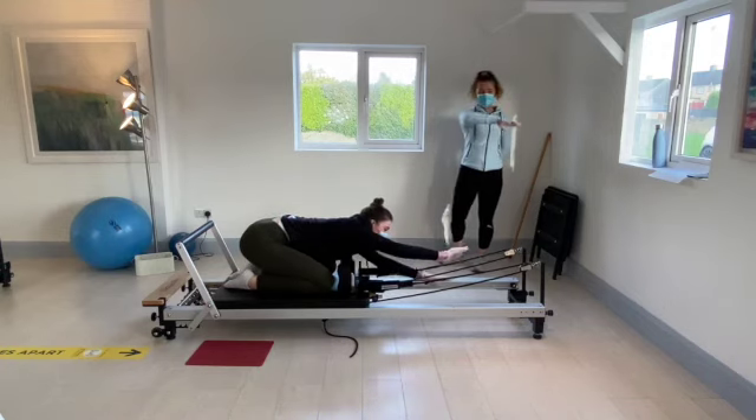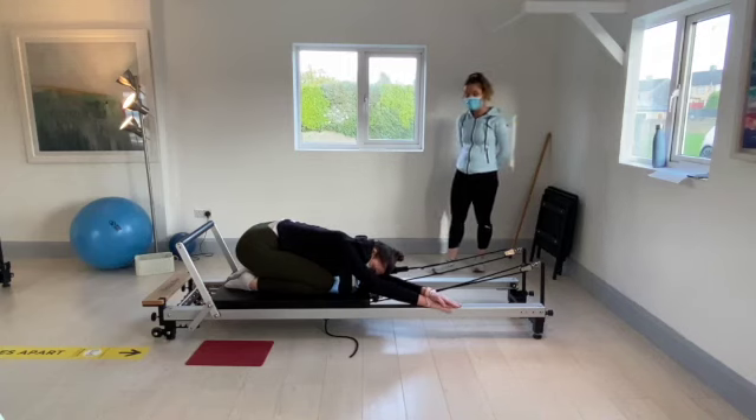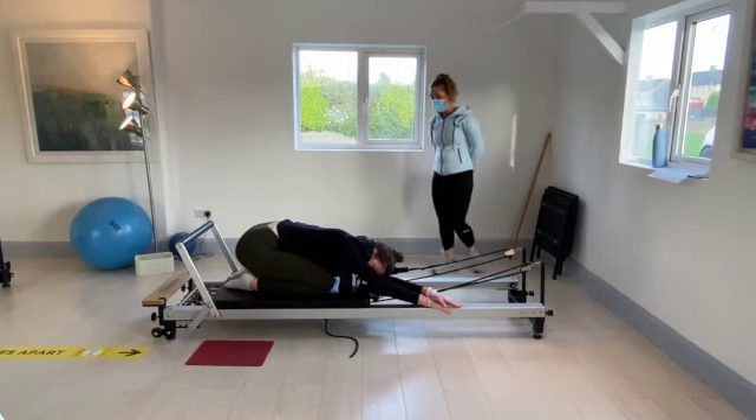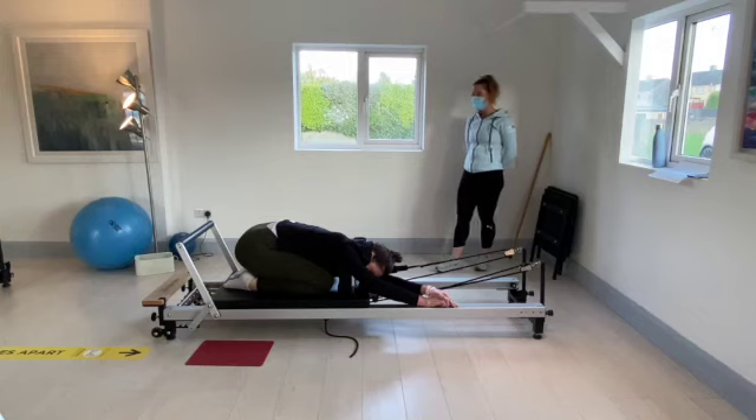Walk the hands over to the right side of the strap. Drop the head between the elbows. Drop that left shoulder down to feel the stretch along the left side of the body. Hold there for eight, seven, six, five, four, three, two, and one.